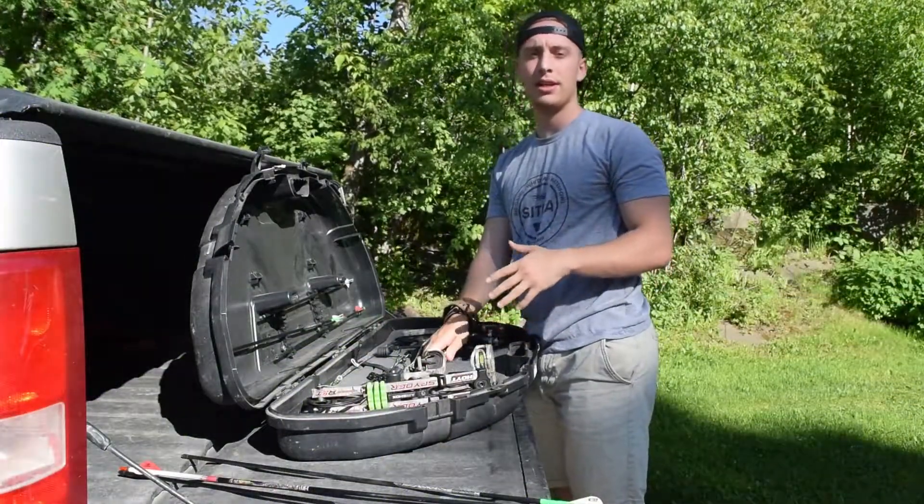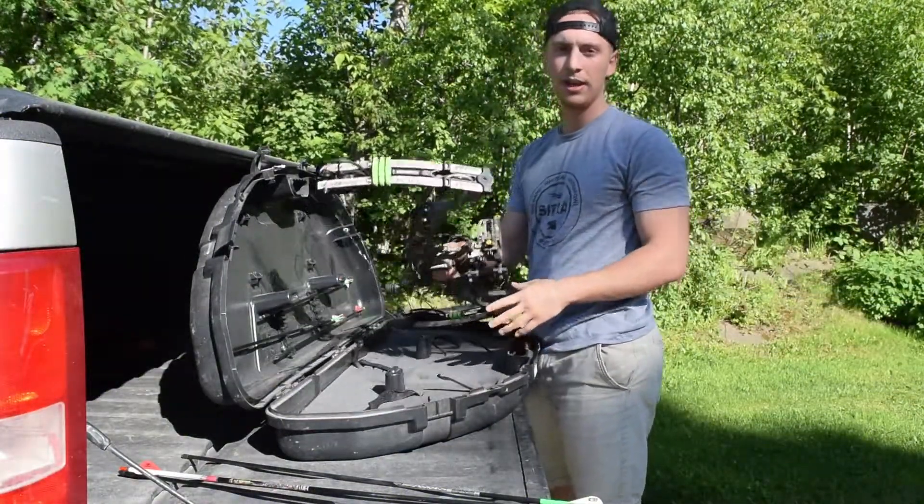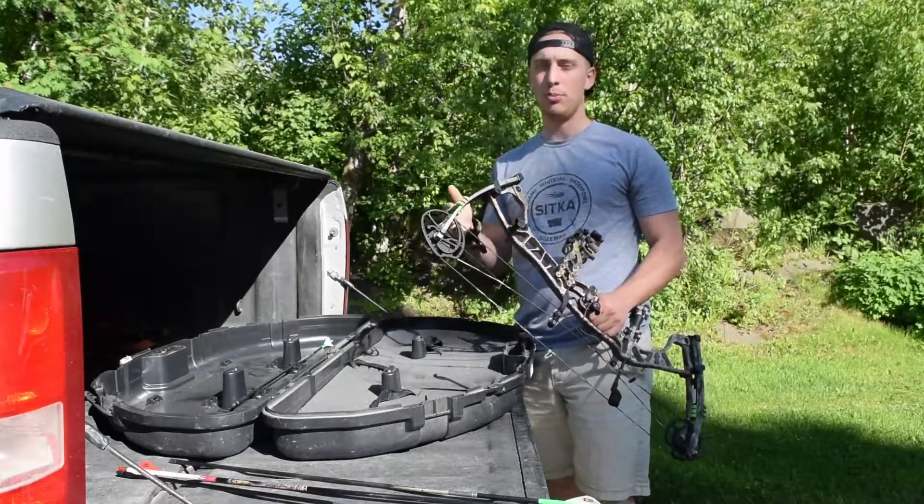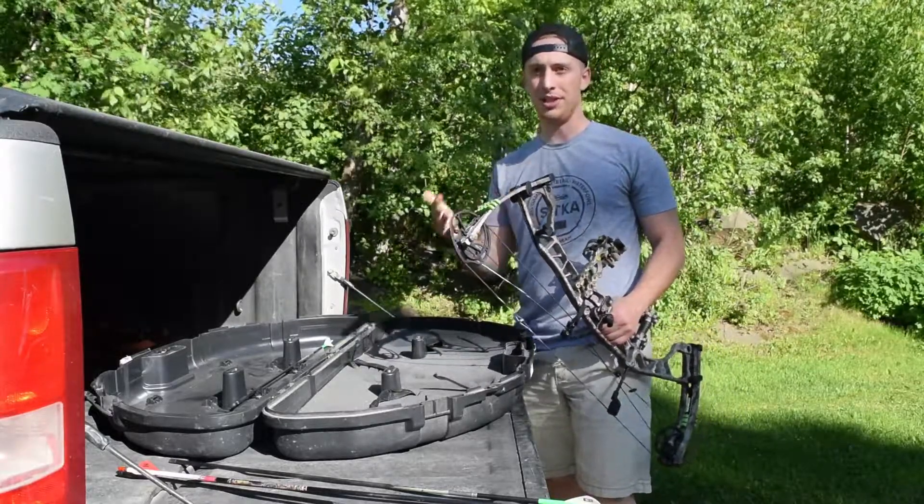Alright, so today is June 13th. I'm going to be out shooting my bow again today. And today I wanted to go over shooting from long distances to make shorter shots seem a little easier.